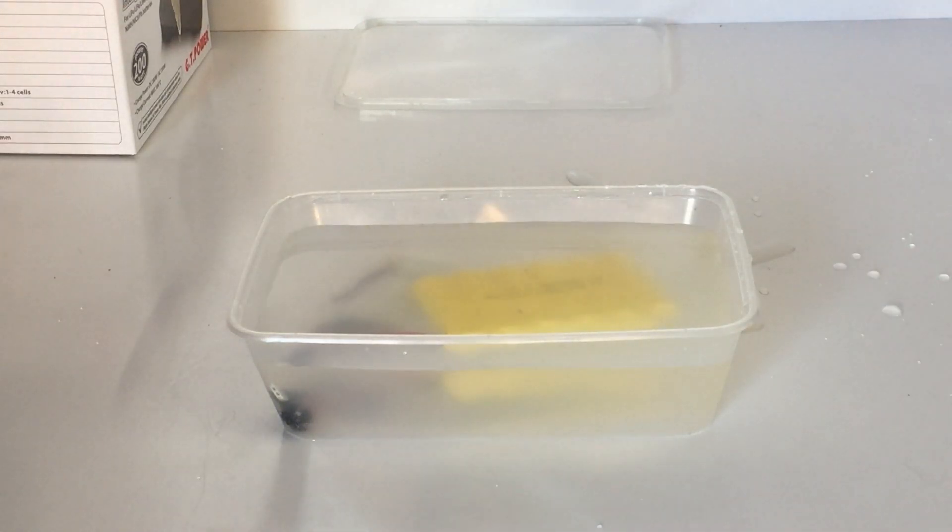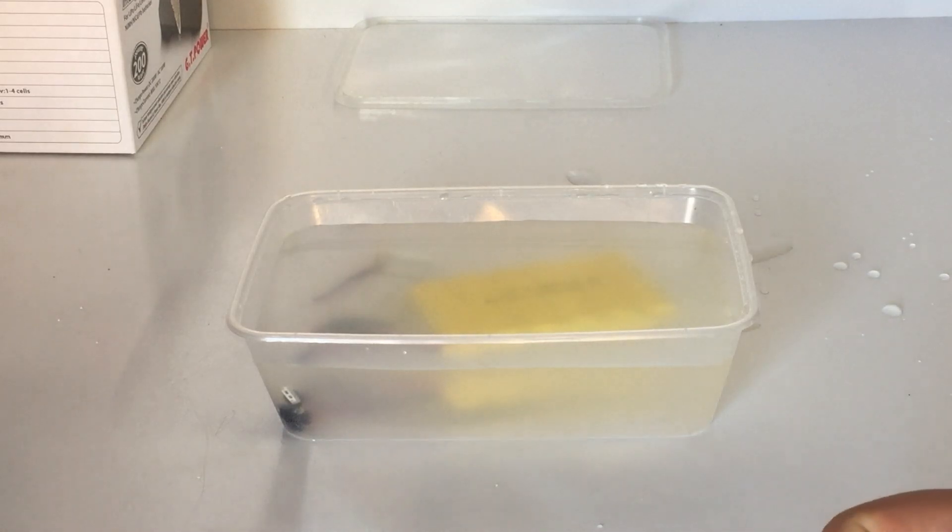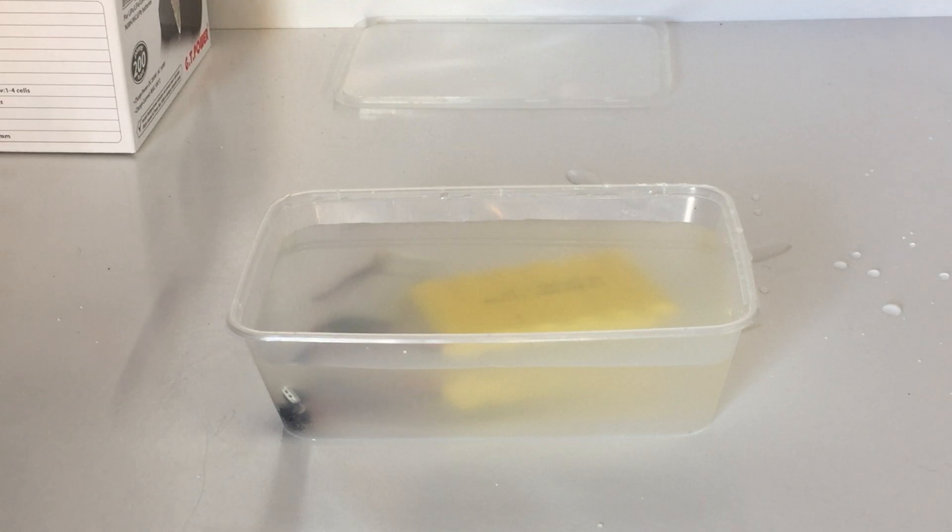I don't usually use a container like this — I'm just doing it for the purpose of this video so you can see what's going on. I'll let that sit for a while, and slowly we should see some bubbles forming, mainly out of the actual leads — like soft drink bubbles, those fizzy bubbles you get in a soda.